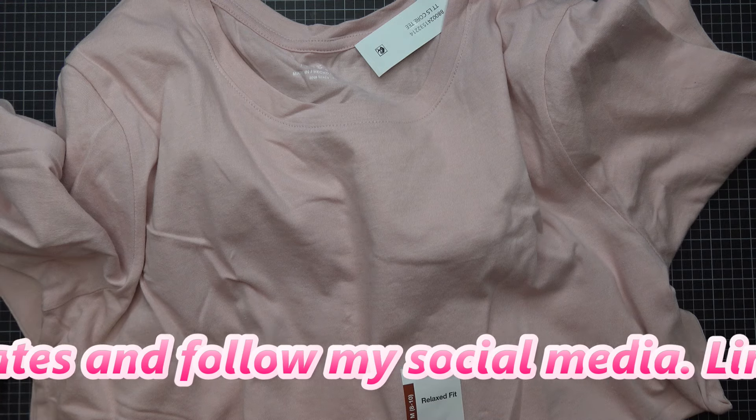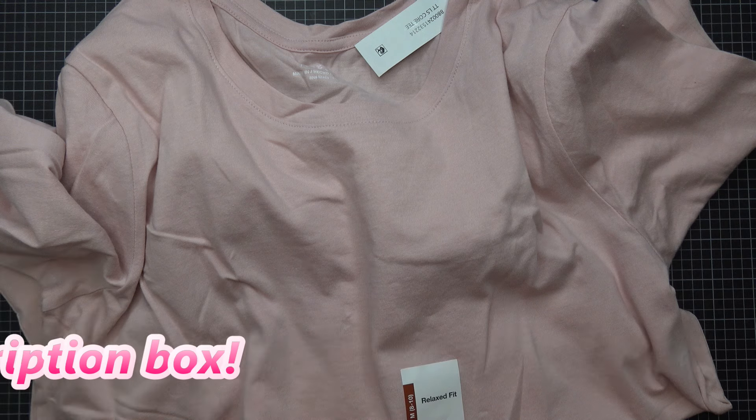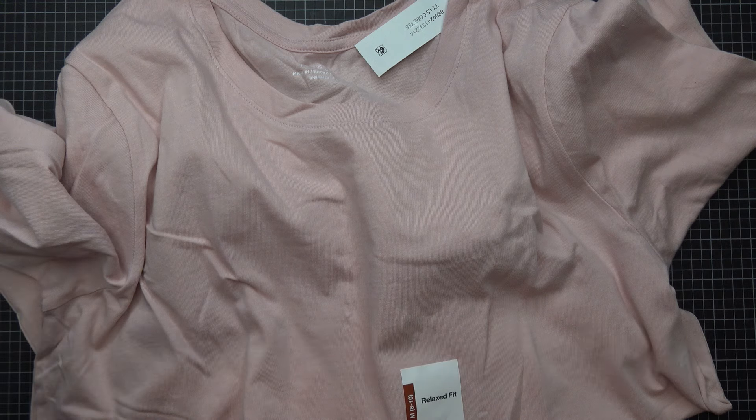The design I want to use is from Designs by JuJu. I don't have anything to do with them — I just love their designs. They're a nice company, been around for a long time. I'll be using one of their free designs. I will have affiliate links in the description box.